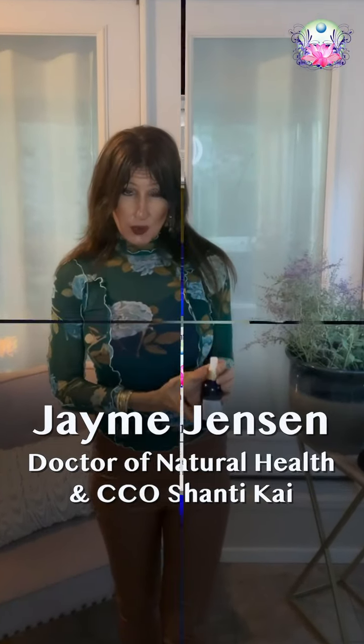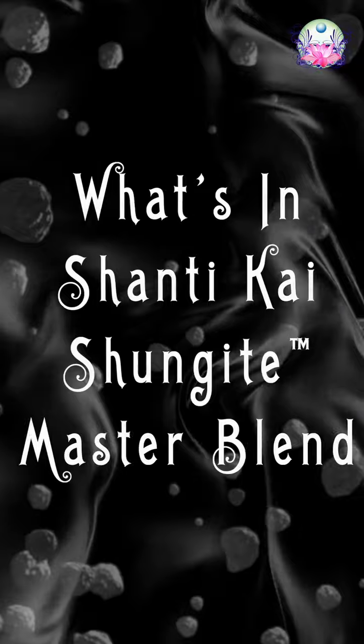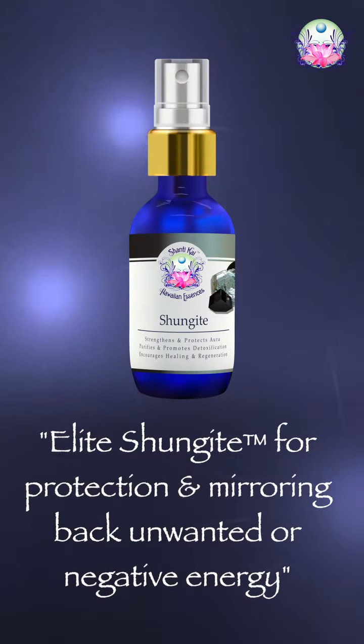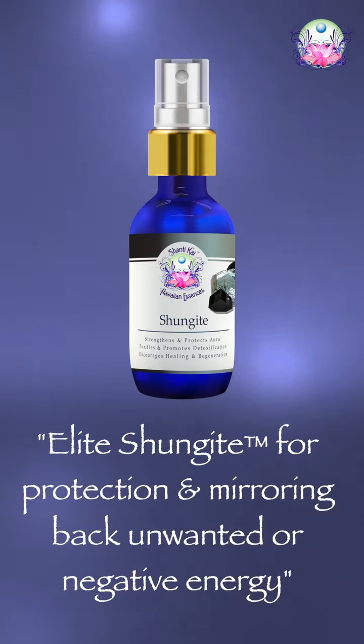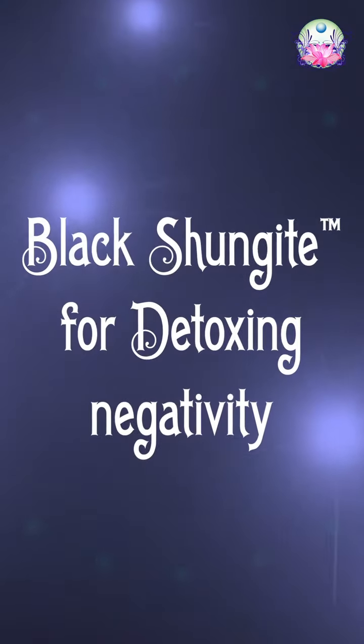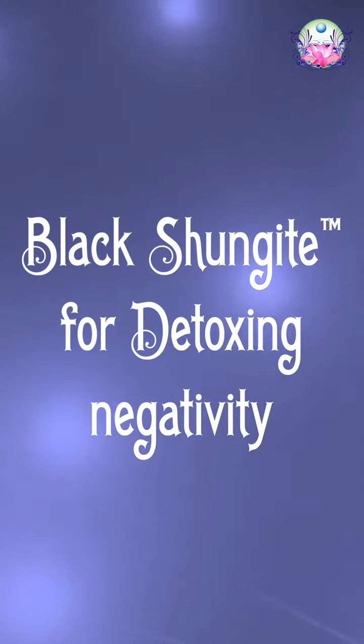Hi, this is Jamie with a quick tip for you on working with our Shungite Master Blend. Our Shungite Master Blend has both Elite Shungite, which has a very protective quality to it and helps kind of mirror back unwanted energy, as well as our Black Shungite, which has a more detoxifying and rejuvenating property to it that can help clear out negative or unwanted energy.